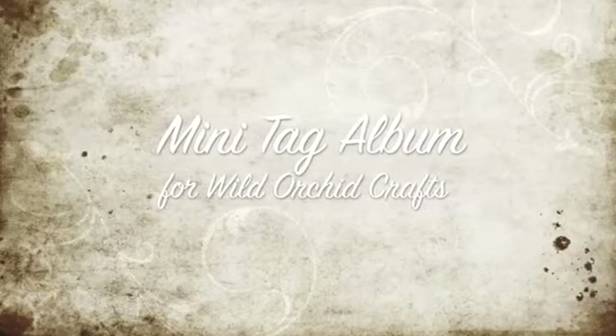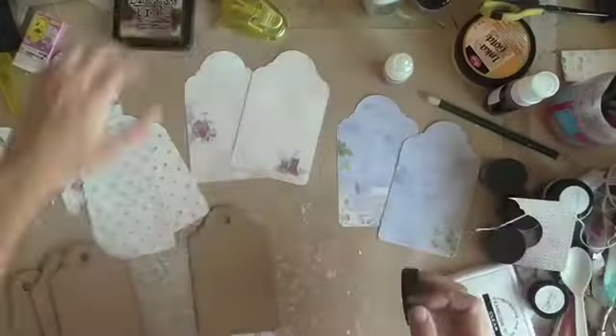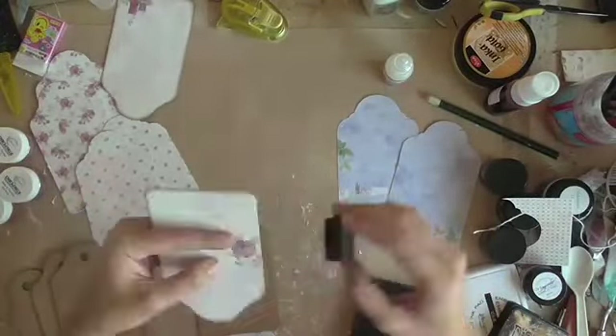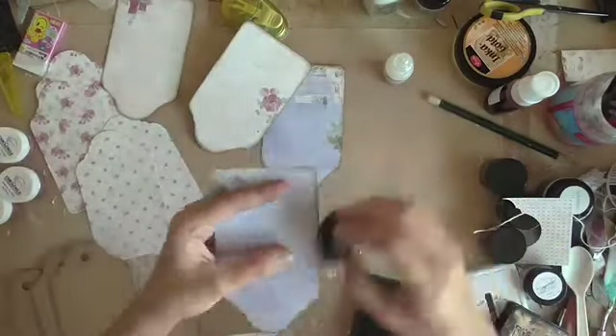Hi everyone, my name is Chalissa and I'm bringing you today my first project for Wild Orchid Crafts. There's a mini tag album which I embellished using lots of products from Wild Orchid Crafts and these are available in the store. I'll be showing you the product codes as we go along.